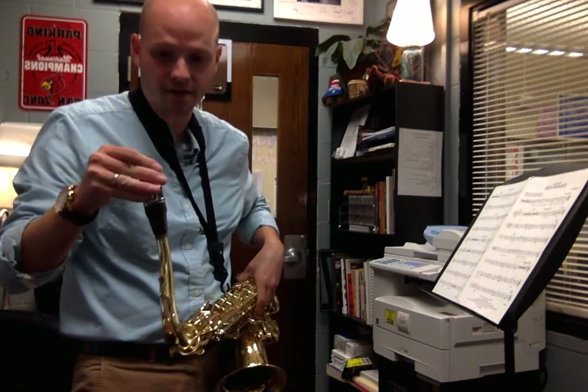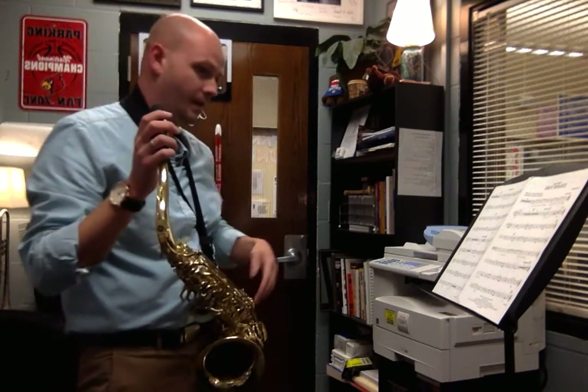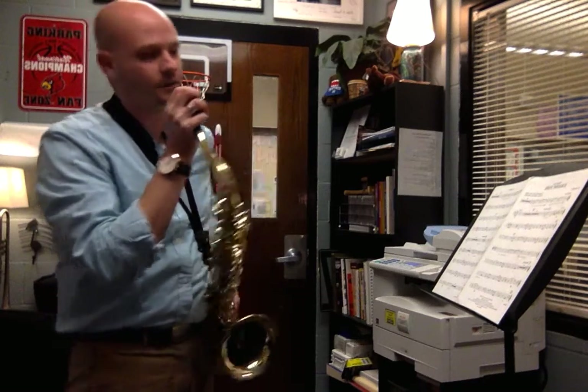Obviously I'm playing the tenor saxophone, but I just want to work with you on pitches and partials and getting that down, so making sure that we can get this up to speed for the fall concert.